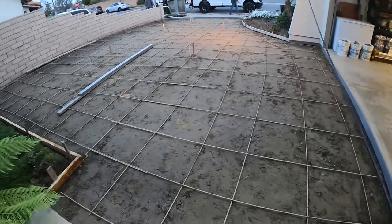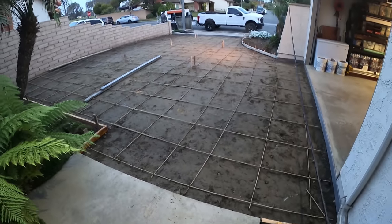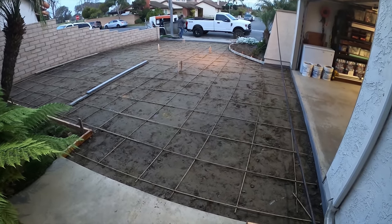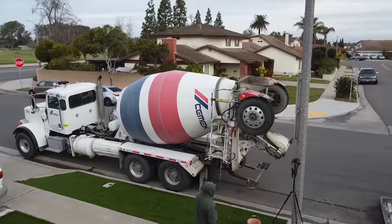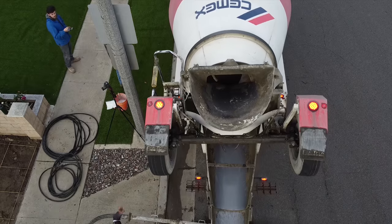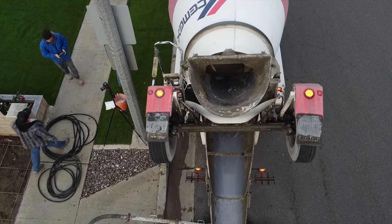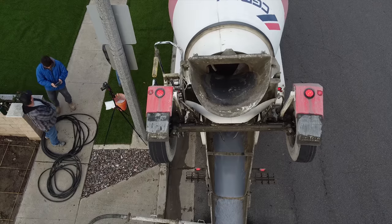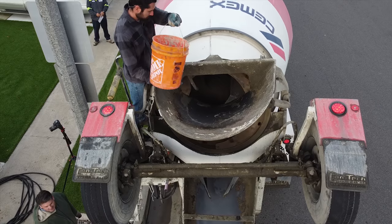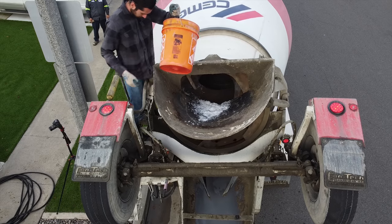We've got the reusable plastic form on that radius down there at the bottom. I've got my oiled-up two-by-fours at the top and we just sprayed them this morning because it is pour day. This is our third day on the job site: first day demo, second day set-up and tie bar, grade, compact; third day we're putting the concrete down and we're using CEMEX, the fifth largest producer of cement in the world.